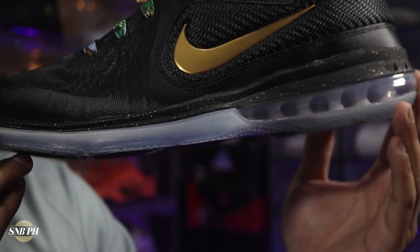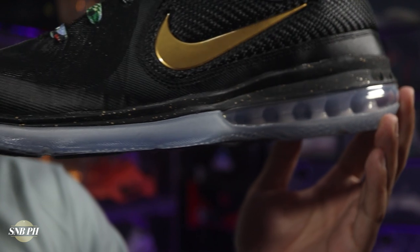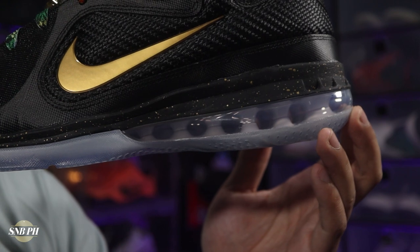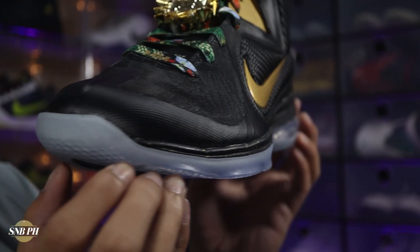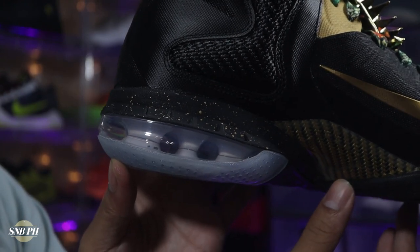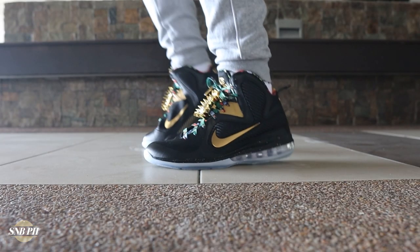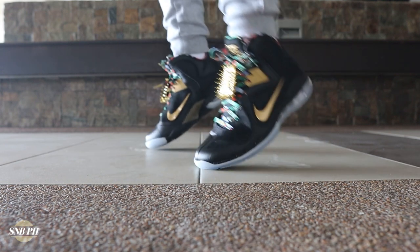Moving on to the cushion, the LeBron 9 does have a full-length Phylon midsole, with a Zoom unit here in the forefoot and an Air Max unit here at the heel. This is actually pretty unique — it's the only LeBron with a hidden Zoom unit in the forefoot and an exposed Air Max unit in the heel. LeBron shoes are really known to have maximal cushion, but this actually felt a little bit more subdued, and actually felt pretty similar to a lot of the Penny Hardaway signature shoes — that same responsiveness and bounciness at the Zoom unit in the forefoot, and really good impact protection at the heel from the Air unit.